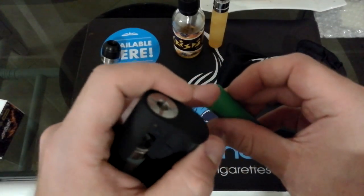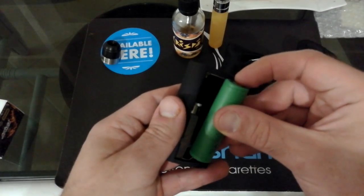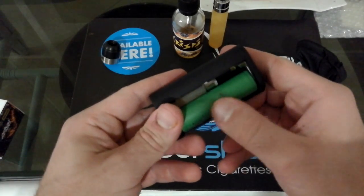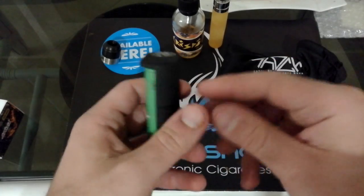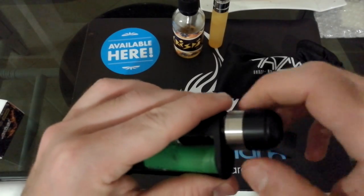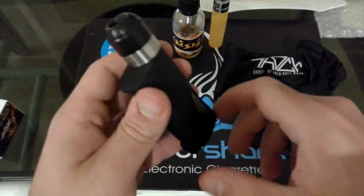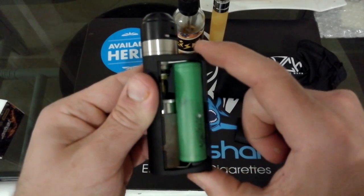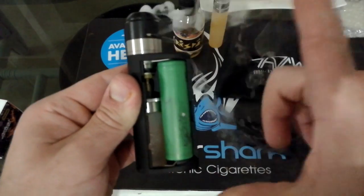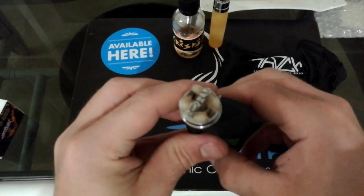Se magari abbiamo qualche pezzo di wrap che è sopraelevato, la batteria farà fatica ad entrare. Però vi posso garantire che anche con questa batteria, che non è il massimo per quanto riguarda la wrappatura, entra perfettamente. Il pin è con regolazione, non è autoregolabile. Ma una volta che mettiamo sopra il nostro atom di default, la lasciamo così. Vi posso far vedere che è precisissima. Lo squonk è perfetto.